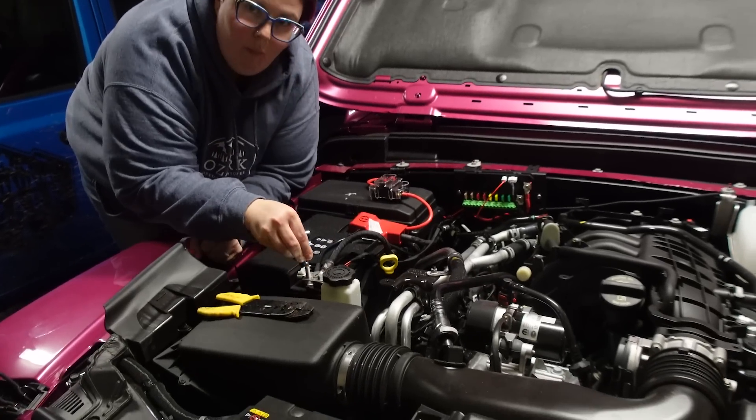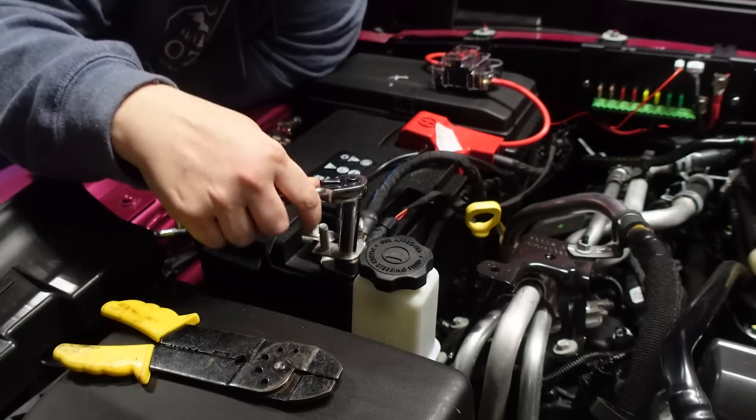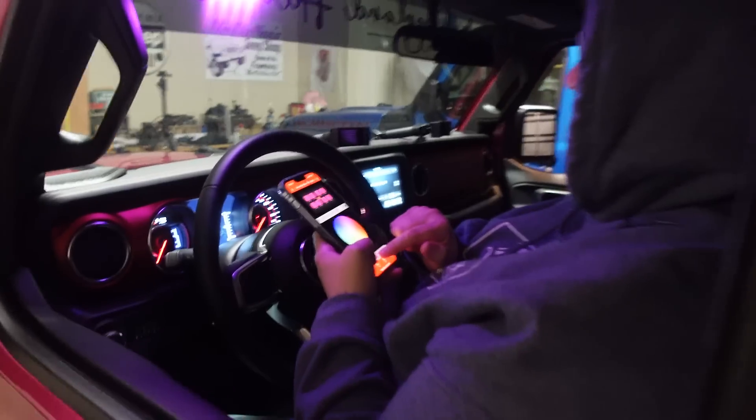The last step in this process is finding the nut that was dropped under the Jeep. Boom — got it! There we go. Finally. Just snug it up and we're good to go.